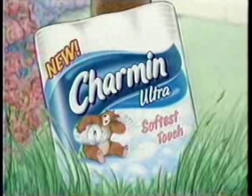Introducing new Charmin Ultra. It's not just new, it's better. It's softer.